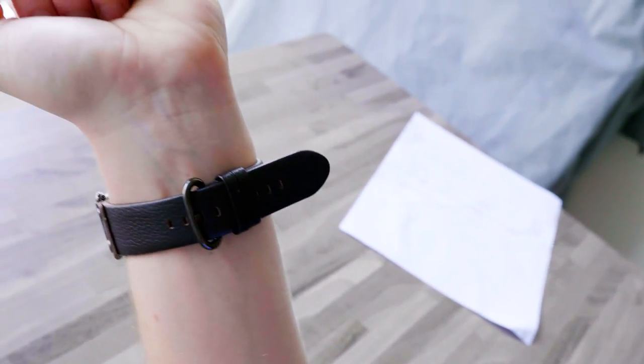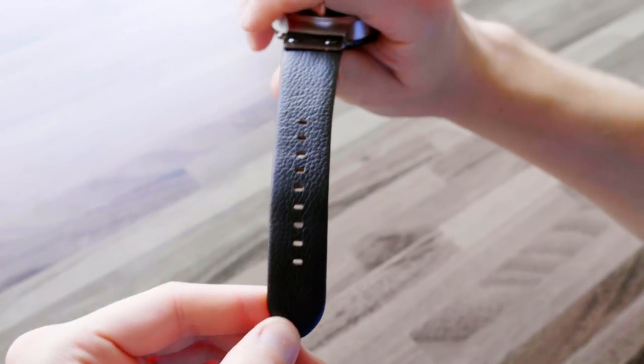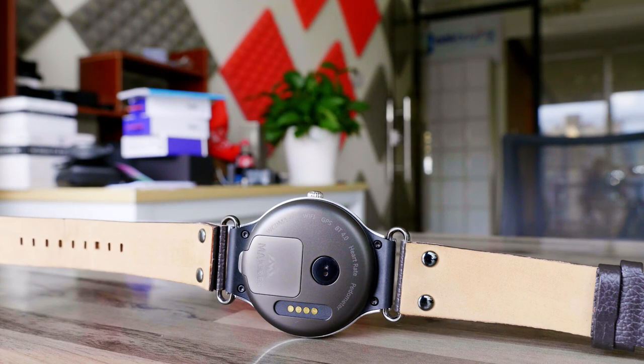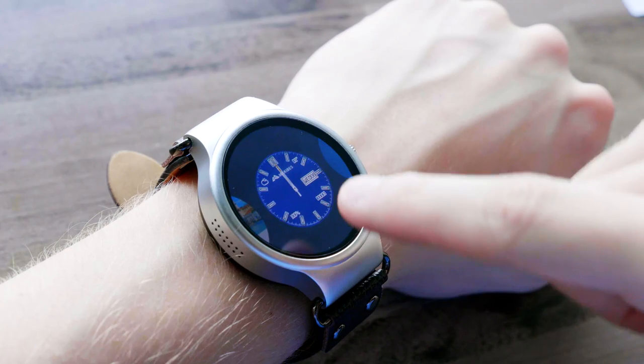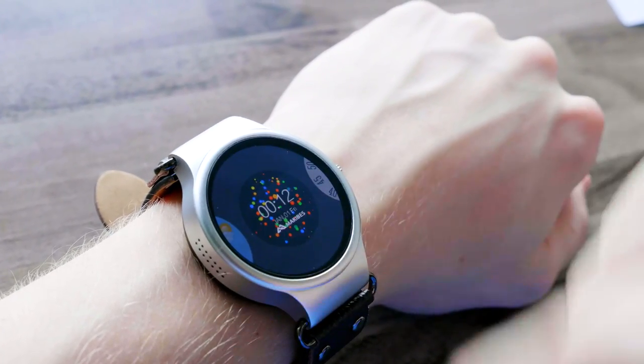The watch strap is made from leather and comes in a few different colours. There are also a bunch of different watch faces that you can choose from to customise your T1.